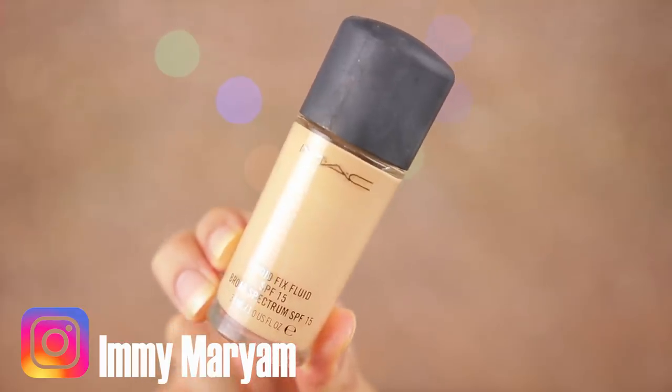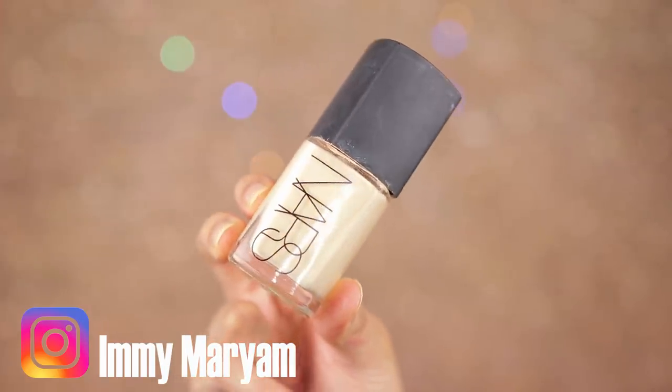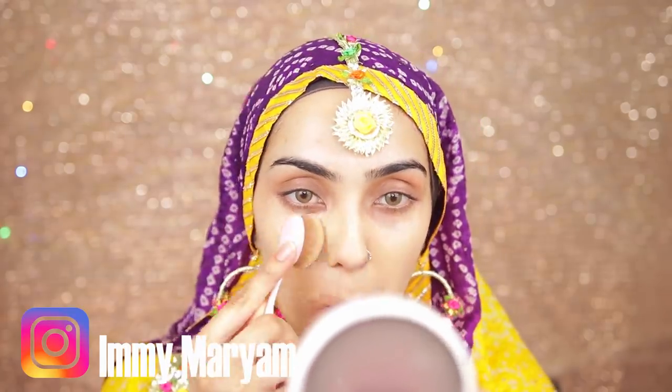You still want to add a thin layer of foundation because you're going to be photographed. I'm mixing my MAC Prolongwear foundation with my NARS Sheer Glow foundation to get the right color, and I'm just going to spread that on my skin and blend it in with a wet beauty blender to get the most thin but still even coverage.